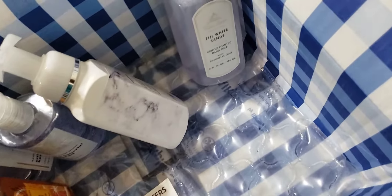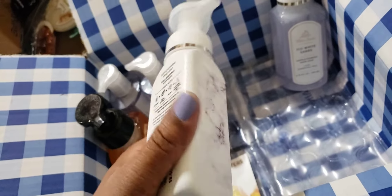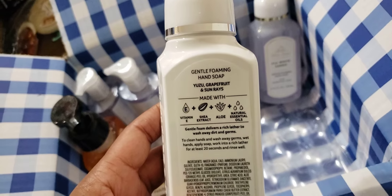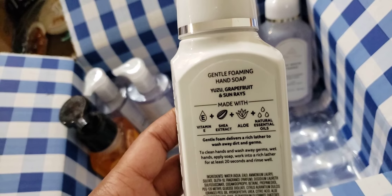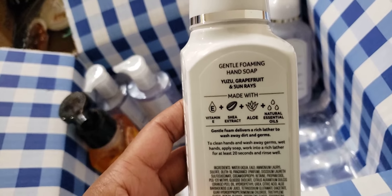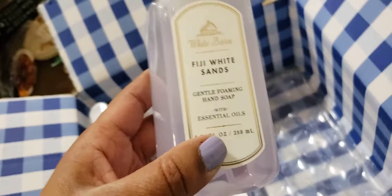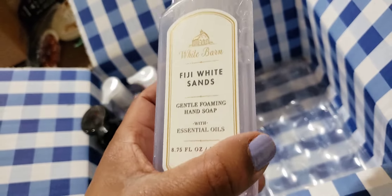Of course I had to get another Sunshine and Lemons — that was the one that took me by surprise. I had thought it was kitchen lemon and that's why I took it to work, saw that it was different, and loved it. So this one's staying home. It's yuzu grapefruit and sun rays, and a lot of people at work like it too.